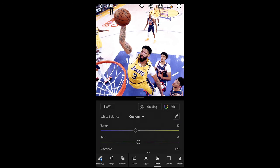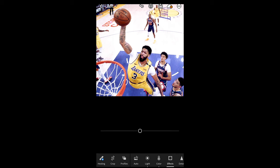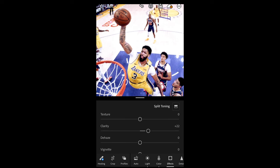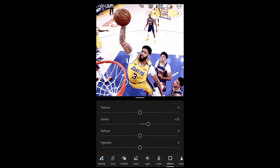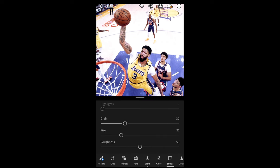Last touches are in the Effects tab. Boost the clarity to around +22 to give it more crispness. Pull the dehaze down a little bit to -6. And add just a little bit of grain — grain up to 29 or 30 is perfect. And we are done.